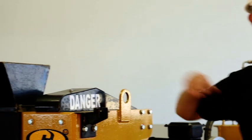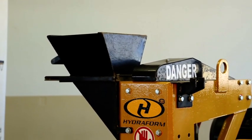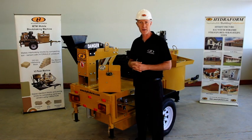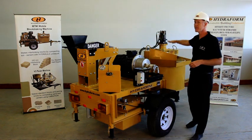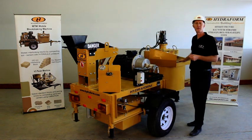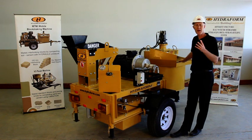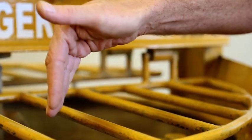Moving on from the chamber, we find the soil hopper or soil loader — this is where we load soil to feed the machine for manufacturing the blocks. Going around to the back of the machine, we find the pan mixer. Please take note of the safety information regarding the pan mixer, which will be covered in the sections to follow when we do mixing of soil and cement.